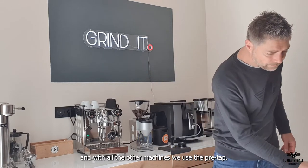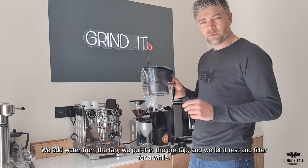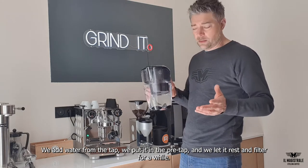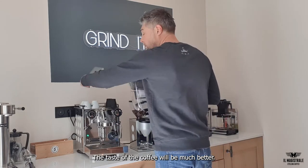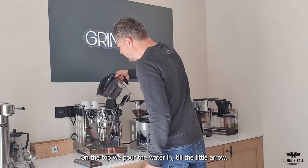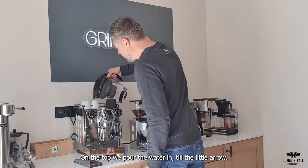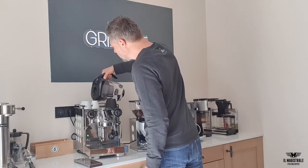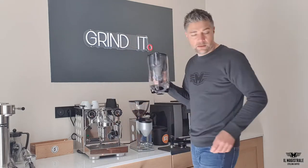First, and it's really important — with all the other machines they use the pre-tab. The pre-tab is our filter; we add water from the tap from the kitchen, we put it in the pre-tab, we let it rest for a while and it will be filtered, and the taste of the coffee will be much better. On the top there's a lid and we pour the water in, not completely full — there's a little arrow.